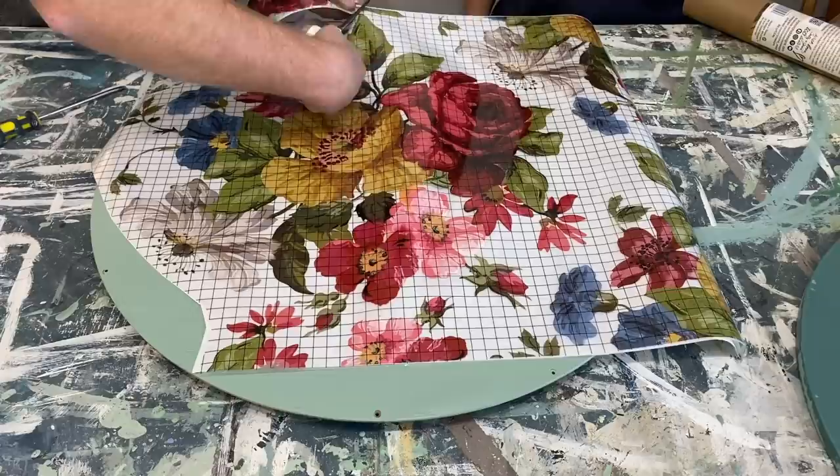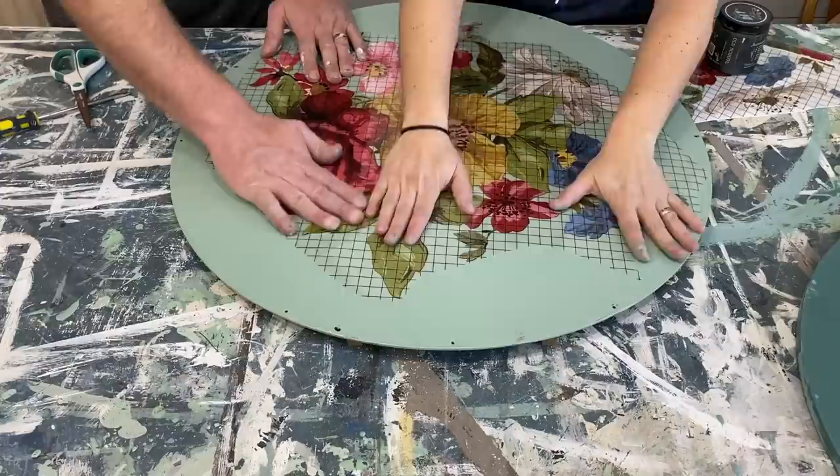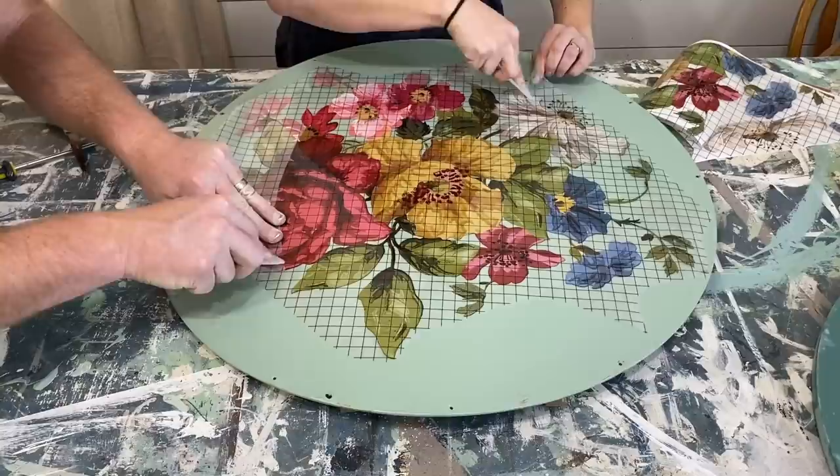My kindergarten cutting skills are coming in handy. Once you put it down, you're kind of committed. Now that we have this down, we're going to go ahead and use the stick that comes with it to release the transfer onto our painted surface, and then we will probably add a few more embellishments from the transfer around the edges, and we will be ready to add our clock face.